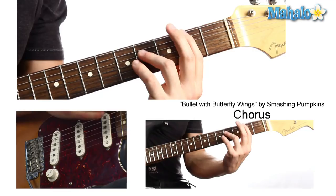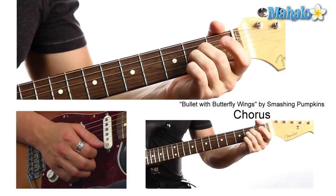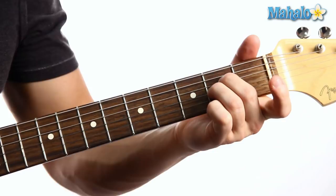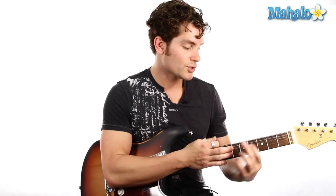Then we're doing an A — we'll do this because we're lazy: 0, 2, 2, 0, 0. And then just move that down a string to E minor. Then back to G. So here we go: D, A, down to E minor, G. And we're just going to repeat that over and over. Chorus — we're going to do that four times.